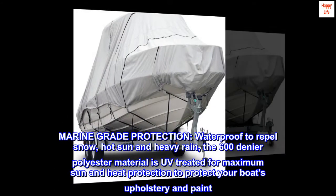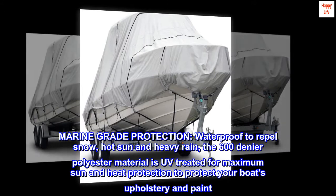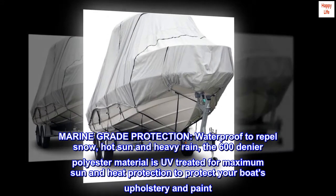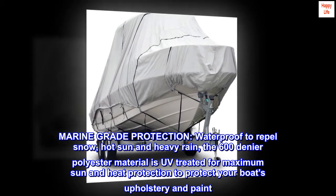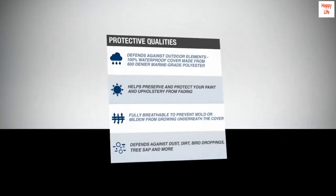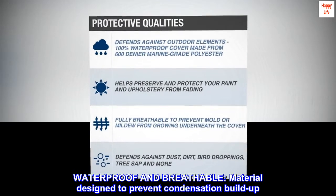Marine grade protection. Waterproof to repel snow, hot sun, and heavy rain. The 600 denier polyester material is UV treated for maximum sun and heat protection to protect your boat's upholstery and paint. Waterproof and breathable, the material is designed to prevent condensation buildup.